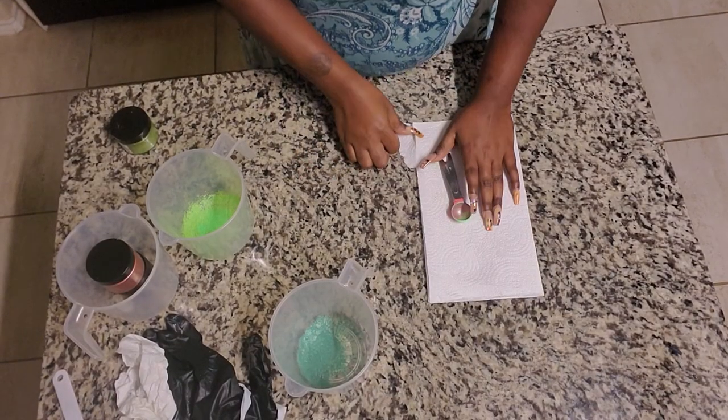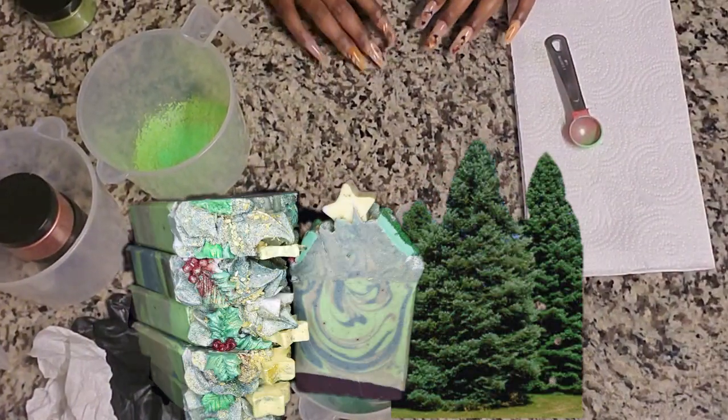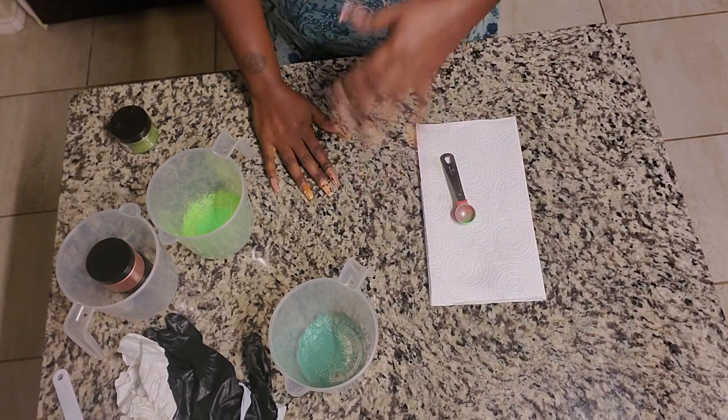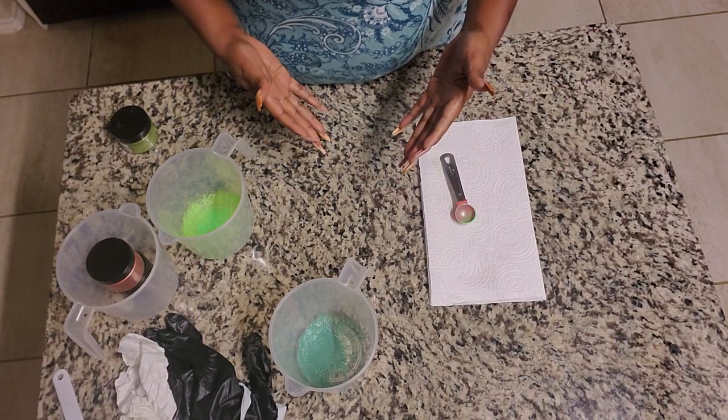Hi guys, welcome back to my channel. My name is Keisha and this is Beauty and Comfort. Today I'm doing an evergreen inspired design and I decided to bring you guys along at the beginning stages that I typically leave out of the videos, to show you how I create my colors and prepare myself for making the soaps.